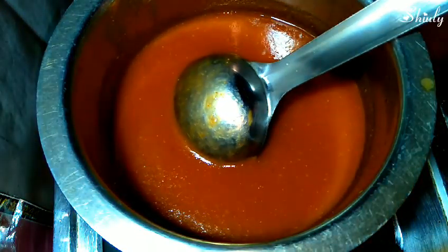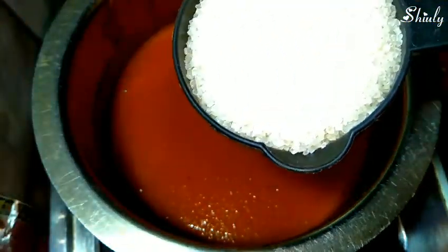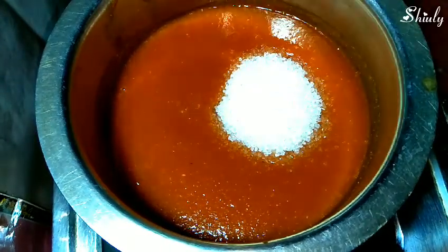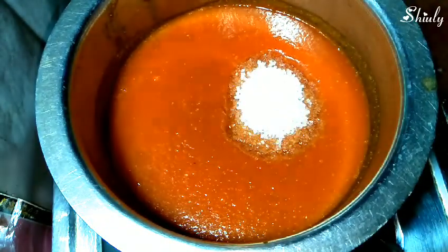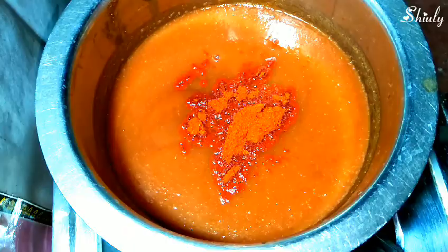We will add half cup of sugar for half kg of tomatoes. I have taken half cup of sugar and added it. We will also add half teaspoon of salt, or salt to taste — we will add more after tasting. Here I am adding half teaspoon of red chili powder; you can skip it if you don't want a spicy sauce. You can also add paprika powder or red food color for a brighter color, but I am not adding it.